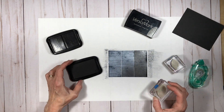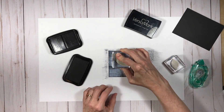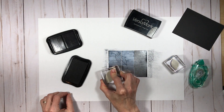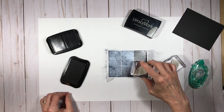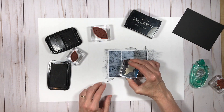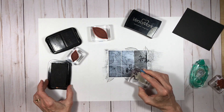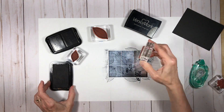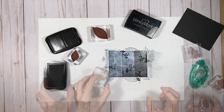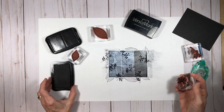The next step is stamping. I've used four images from the Rooted in Nature stamp set — two of these delicate-looking leaves and two other images. I'm speeding through this portion because it really is just straightforward stamping, getting my composition as I want it, and now coming in with the actual fourth image.